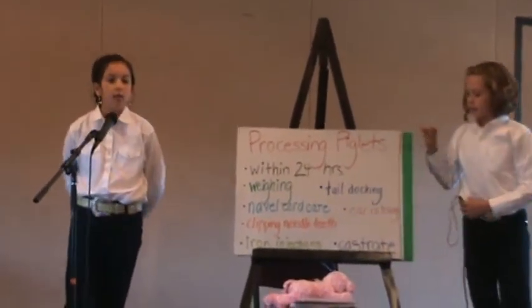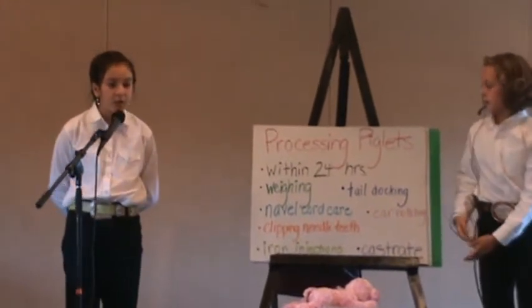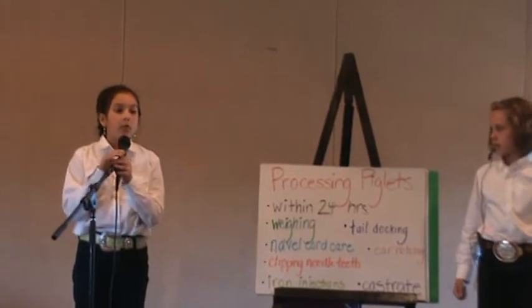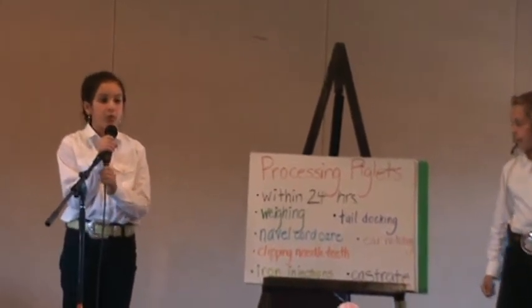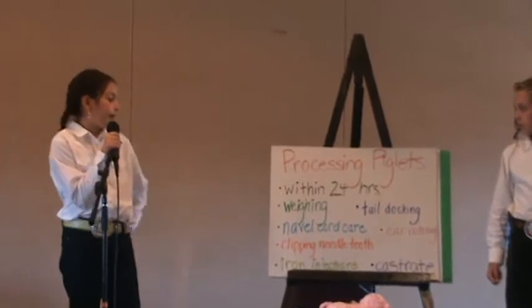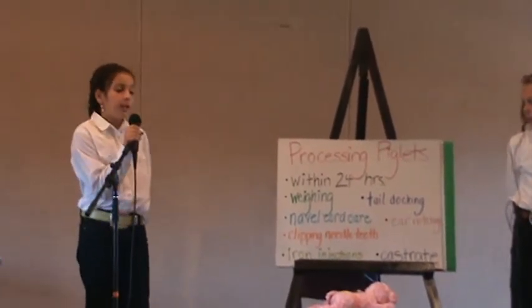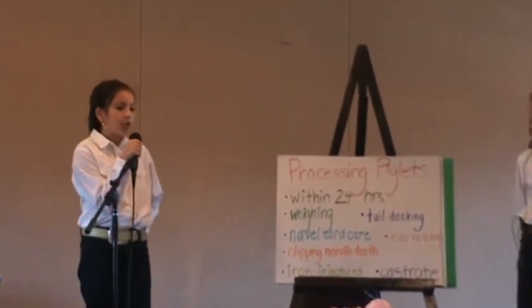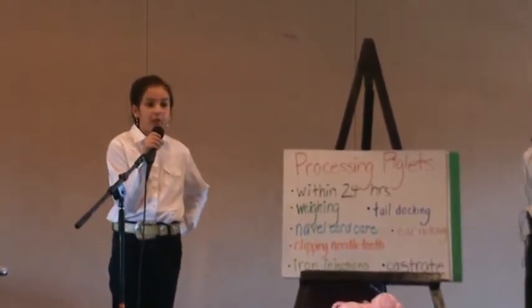Processing piglets — in baby pig management, this is what we will cover. Most of this will be done within 24 hours after birth. We will cover weighing, navel cord care, clipping needle teeth, iron injections, tail docking, ear notching, and castration.